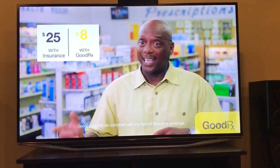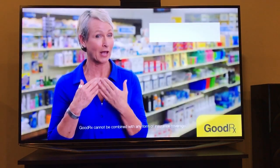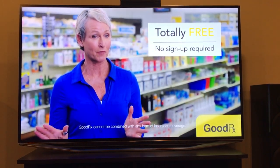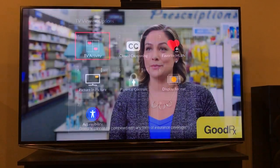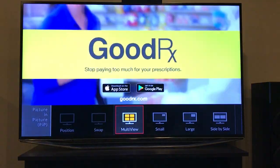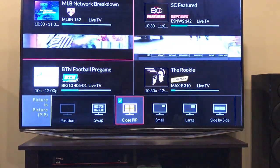Here we go with the Dish Network multi-view and picture-in-picture options. When I was looking for a provider that did this stuff, I didn't really find a whole lot of videos for Dish Network. So I wanted to show you guys — maybe it helps sway your decision if you were in the same situation as I was.